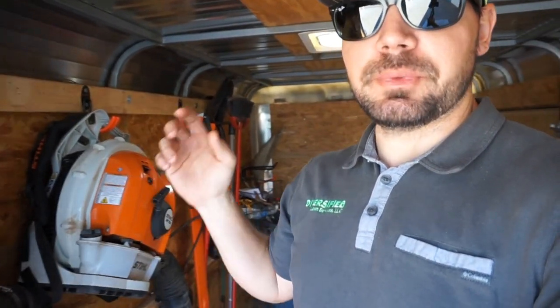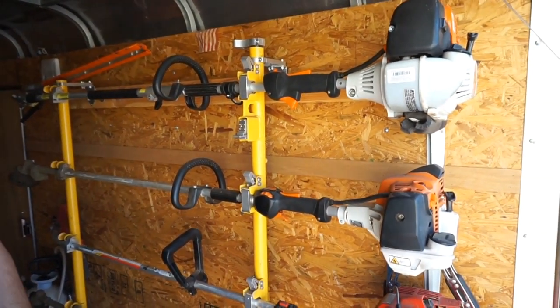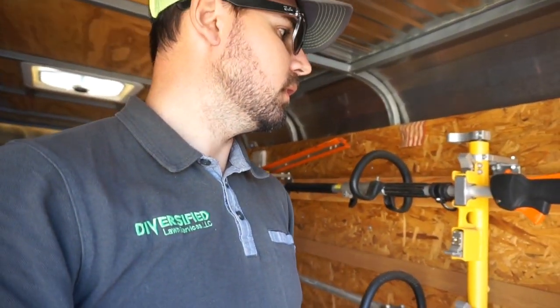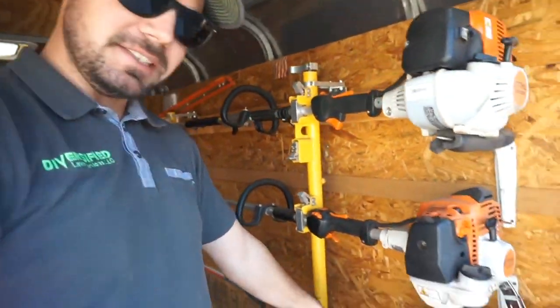Let's head to the trailer. Not much has changed in here since last year. The Echo backpack is down — the fuel system's gone kind of wonky on me, so I need to bust that apart. I just purchased a battery-powered steel hedge trimmer two days ago, haven't even used it yet — the battery's in the shop charging. On this side, same as last year: the 2620, FS94R, the combi, the 130R.